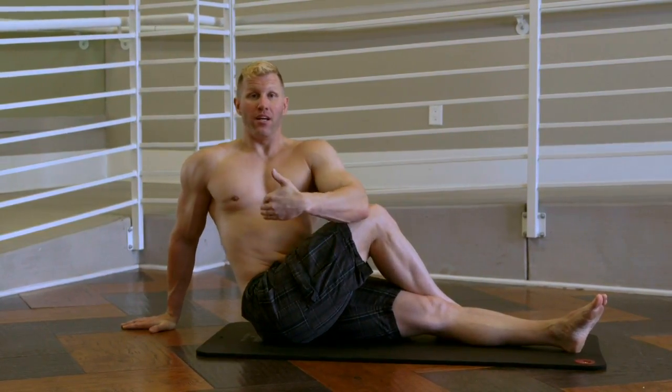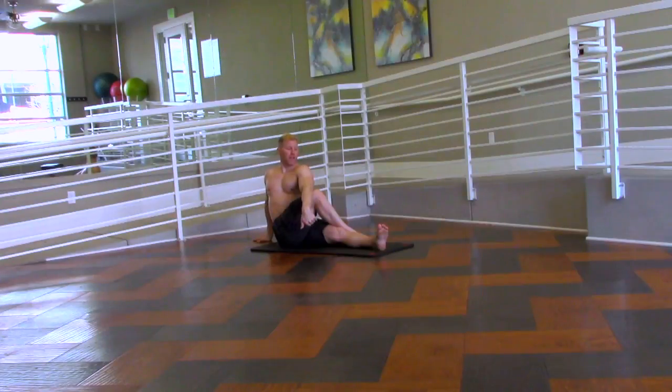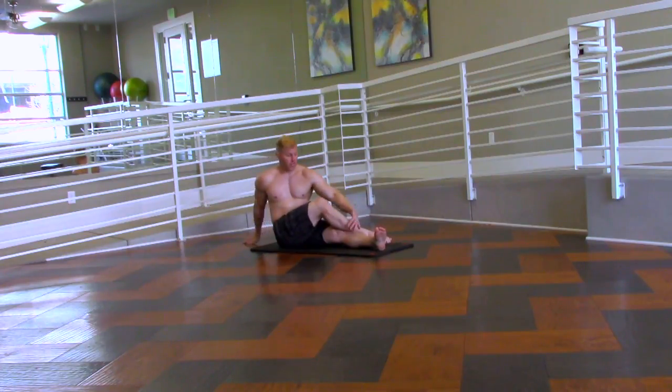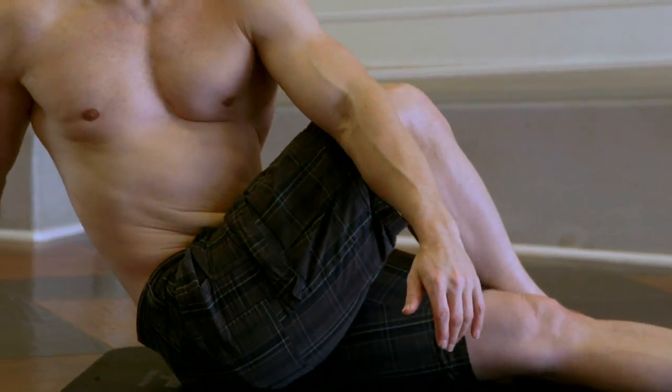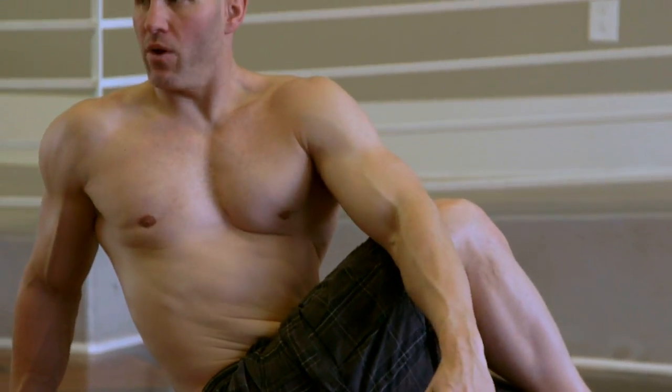You want to do your best to keep that chest up and keep that foot by your knee. Don't let your legs slide down like this — that kind of beats the stretch. So keep that leg up and then keep that elbow right behind that knee, rotating away.